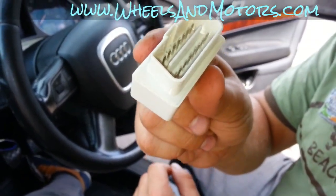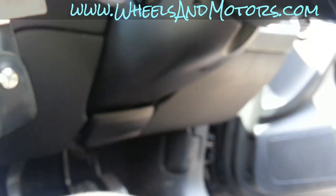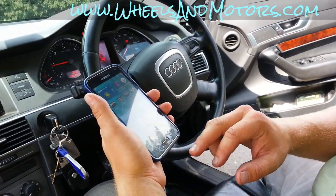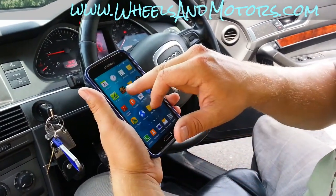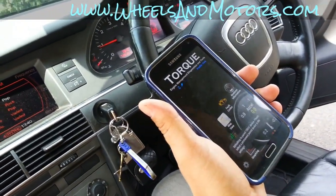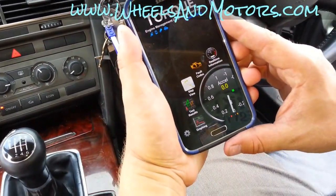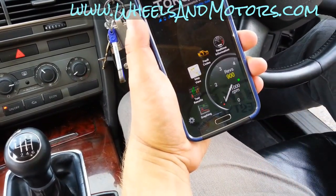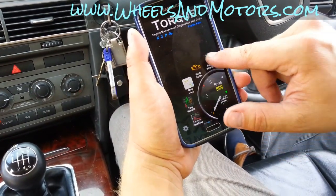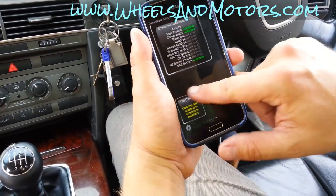It goes into your OBD socket, which is located under your dashboard. I'll start the engine just to show you how it works. You open up OBD Torque, let it connect to the car — and look, those are my revs. It has quite a few other gauges: throttle, vacuum, and some other stuff.